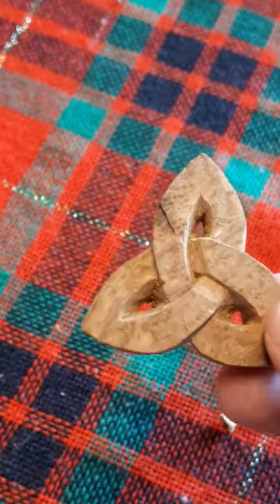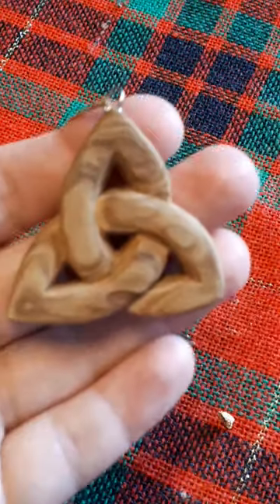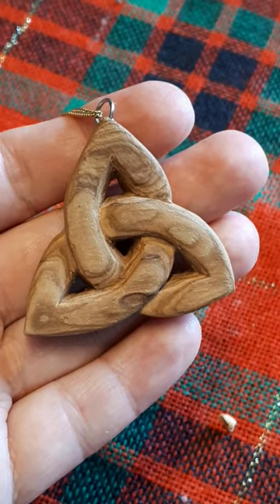Some sanding and you have a beautiful Celtic knot pendant.